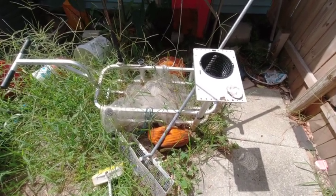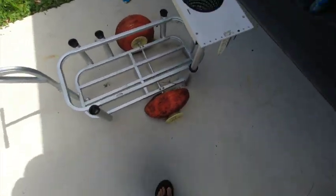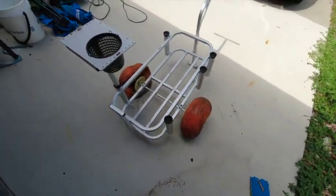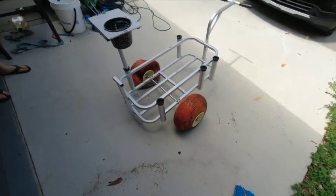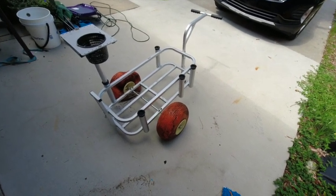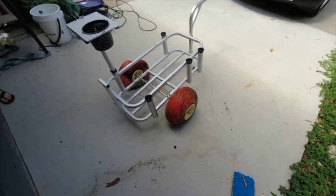Alright, let's drag this out. Our goal and project is to take this cart and change the wheels out so it can be a mobile fish cart for the bike when we go to some off-road, crazy places. We can pull this behind us — that's our mission.